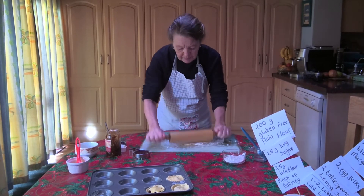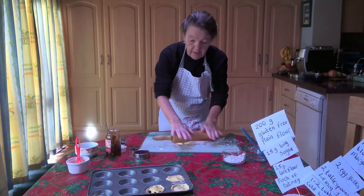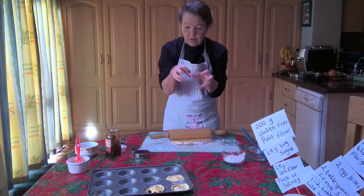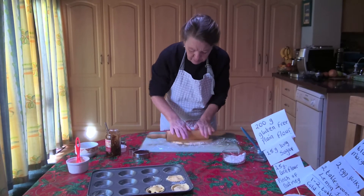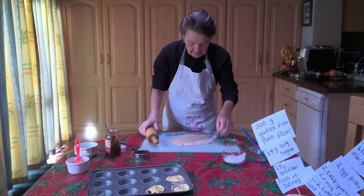You can make these in the shallow tin or the deep tin, but for gluten-free pastry I think it's much easier to make them in the shallow tin, because when you go to put the pastry into the deep tins it will break.